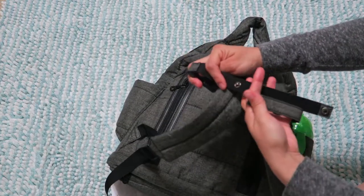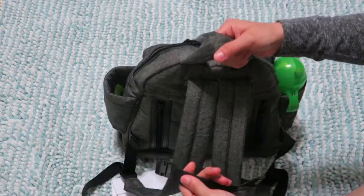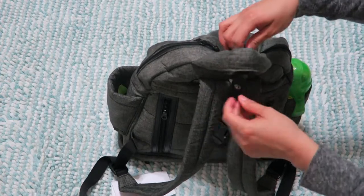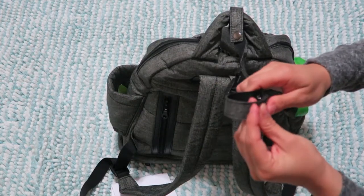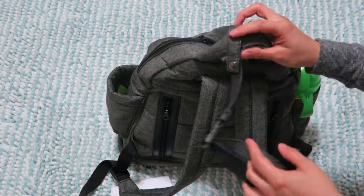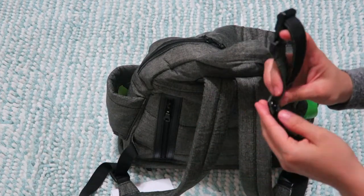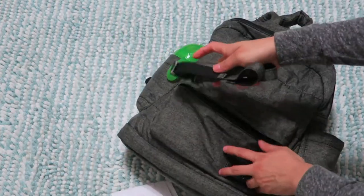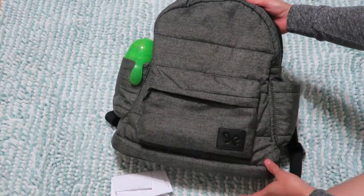This strap keeps the shoulders from slipping down, or if your toddler is going to carry it, you can use it so they can hold on and not run away. I'm sure other bags have other uses for similar straps, but for this backpack this is what it's for. Look at how nice the color is — you can see the logo here too.